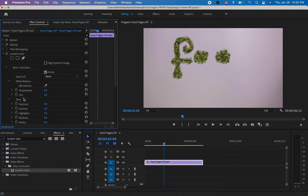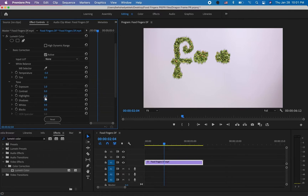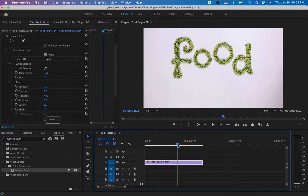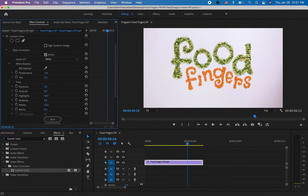I think I'll be fine with only the Basic Corrections. This section has light balance, temperature, and a lot of factors you can change. For example, I'm going to make it a little cooler by changing the temperature, and I'll bump up the exposure — that already looks a lot better. Let me go to a spot that has both colors, and maybe adjust the whites as well. If you want to see the before and after, just click on the effects icon and you'll see how much it changed.